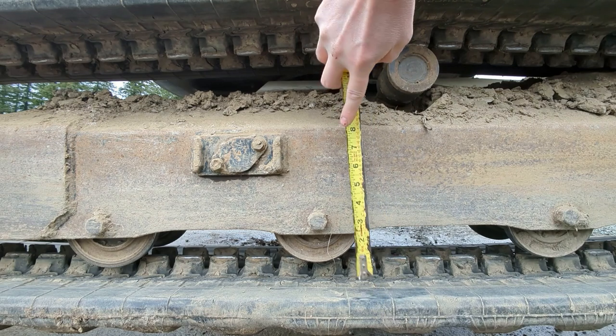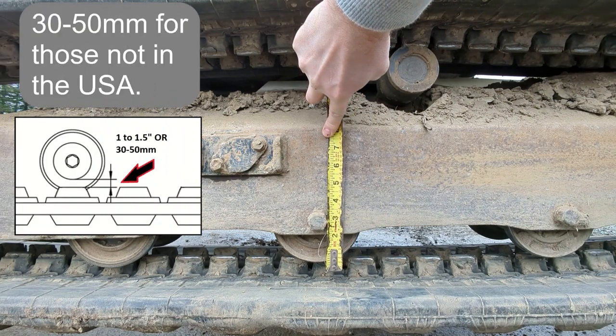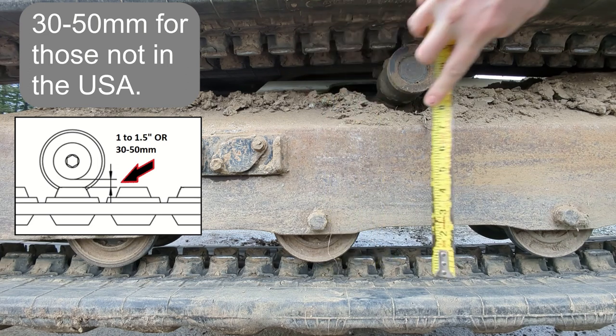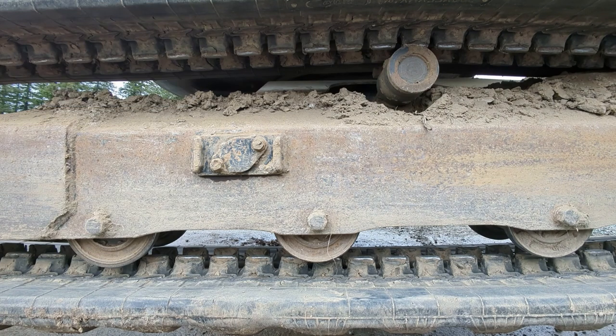You want it to be about an inch to an inch and a half, and we are almost dead on where we need to be. A lot of people show two inches, and that's just too much for a mini excavator. For a bigger machine that's fine, but this is only a 3.5-ton machine, so that's where you want to be.